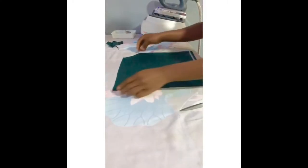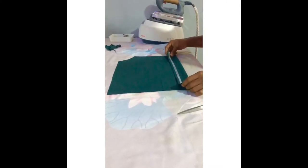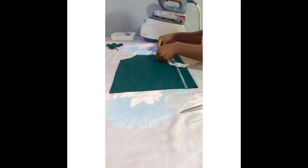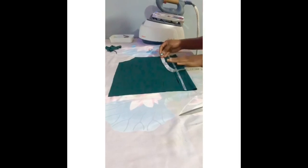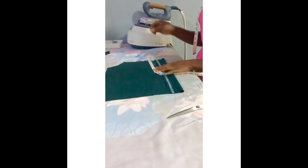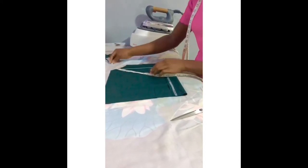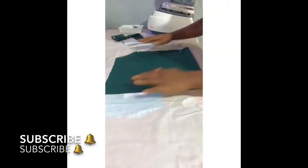I've already cut it out, so the next thing I'll be doing now is to fold my two inches zip allowance. If you are making an off-shoulder, you are going to use four — you are going to take four inches outside. Now I'm already taking that four inches and I'm going to cut that out from the back. This is my front.